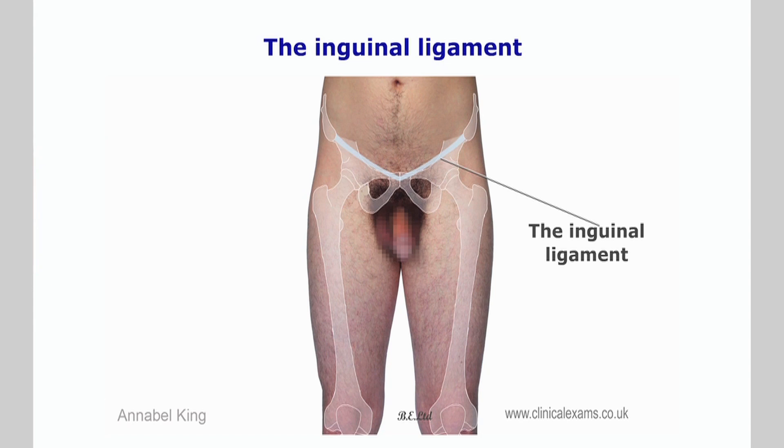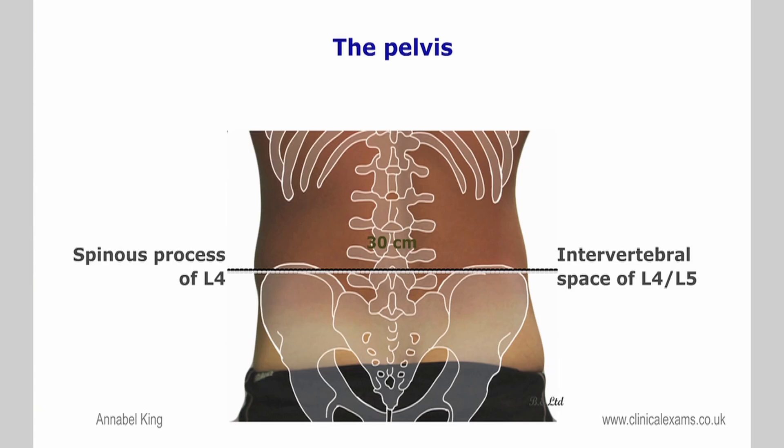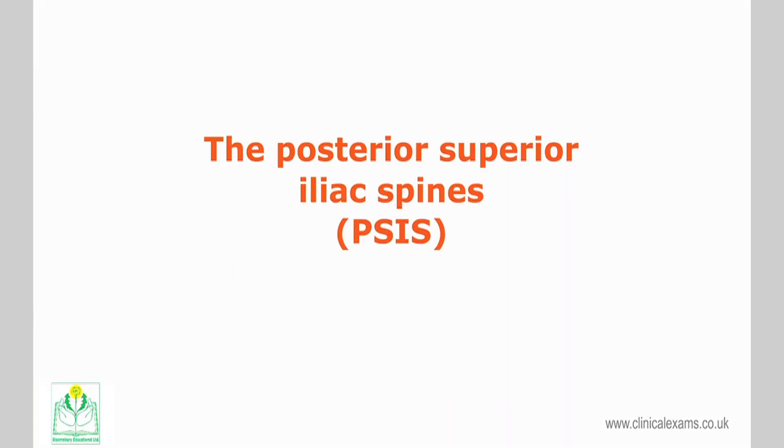The posterior superior iliac spine is an important landmark of the surface anatomy. The apex of the iliac crest crosses the spinous process of L4, or it is at the level of the L4-5 intervertebral space in about 80% of the population.